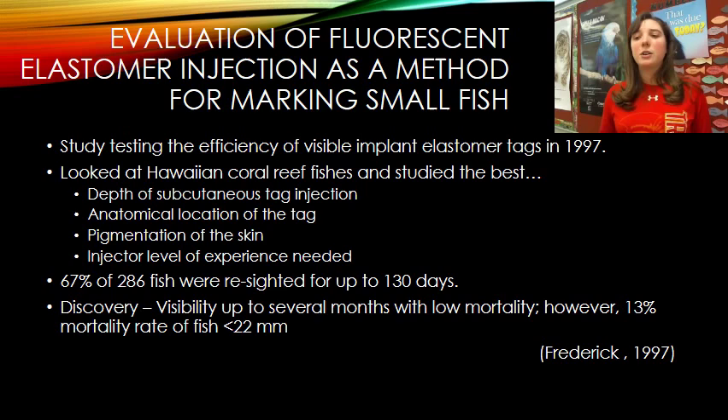The study also showed that the tags can be very visible and that there is a very low mortality rate with this tagging method. For larger individuals over 22 millimeters in length, there was a 100% survival rate. For fish smaller than 22 millimeters — which is very tiny — there was a mortality rate of about 13%, which could be reduced with injector skill. Overall, the study confirmed this tag is species-specific but retains well and is quite visible.